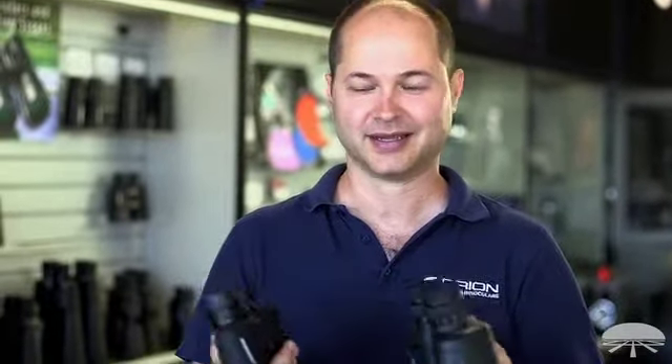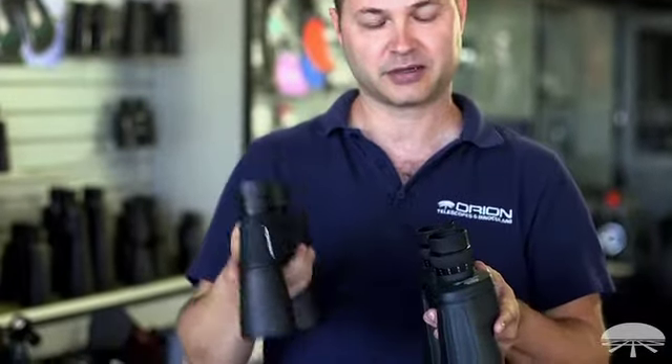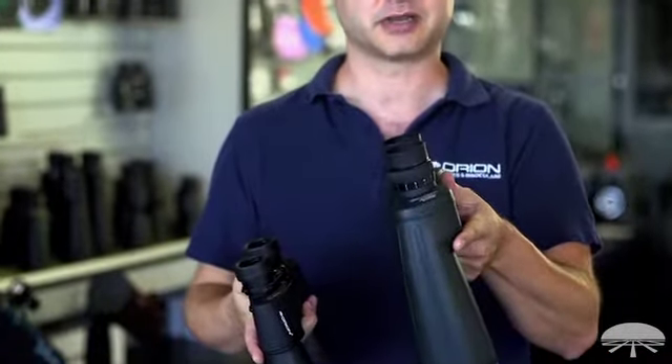Hi, I'm Ken with Orion Telescopes and Binoculars, and this video is going to focus on the focus of a binocular — the differences between a center focus binocular and an individual eyepiece focus binocular.